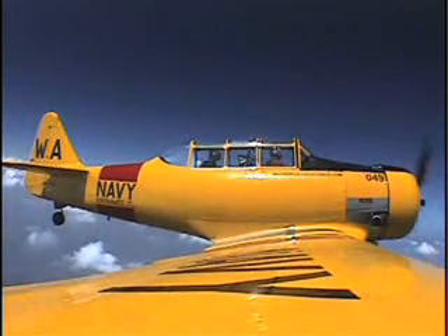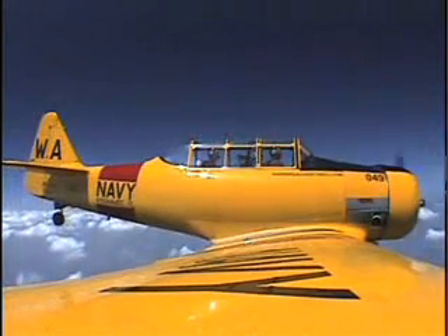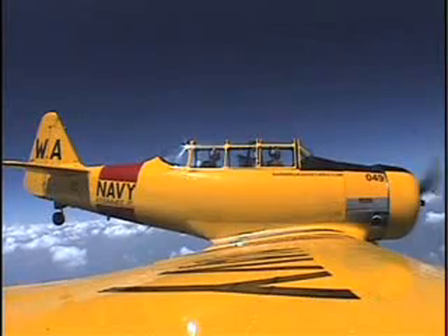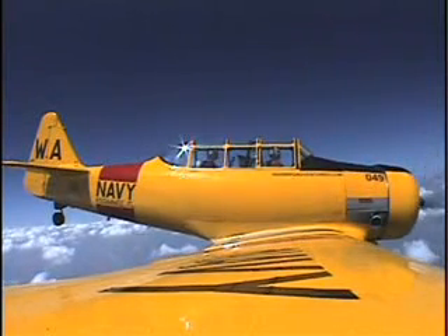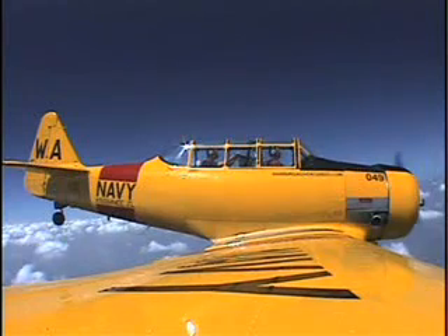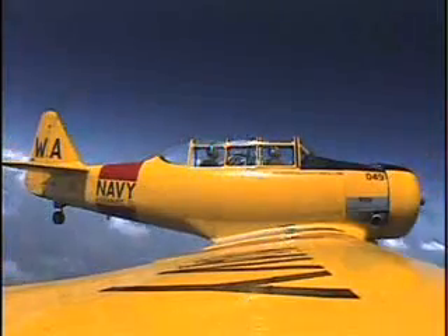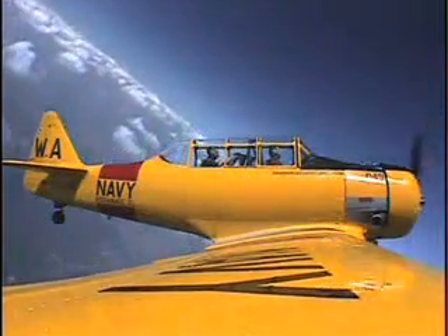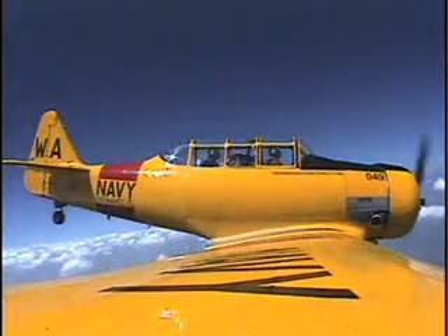Just lower the nose nice and slow. Let's do one more this direction. Keep it coming down, let's go for 170 again, just keep the ball in the middle. Feeling good? Yeah, I feel good. Just a little faster. We'll start bringing the nose up. Keep pulling, a little harder, just a little harder. Add left stick and left rudder. Now you've got to keep pulling. Keep it going, just like that.